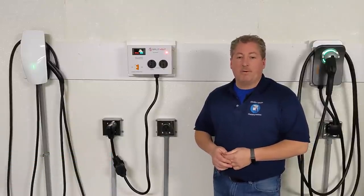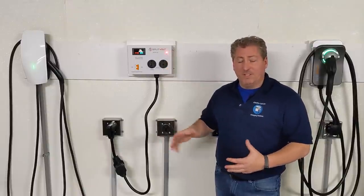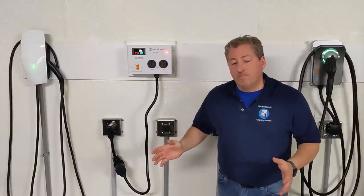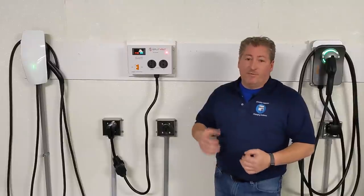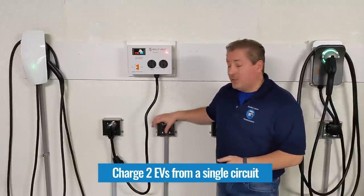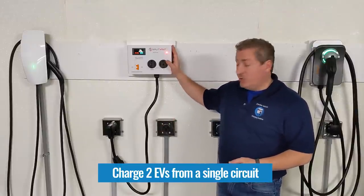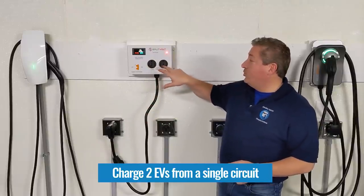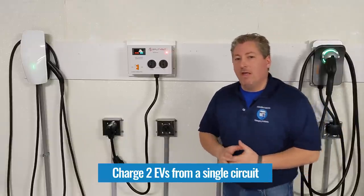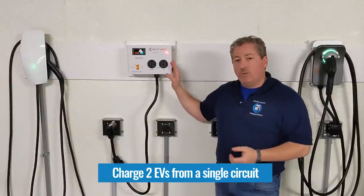What the SplitVolt circuit splitter does is allow you to use a 240-volt outlet for two purposes. One reason you might want that is if you have two electric vehicles and don't want to install two circuits — you can plug this unit into the outlet and plug two EV chargers in and charge both cars.